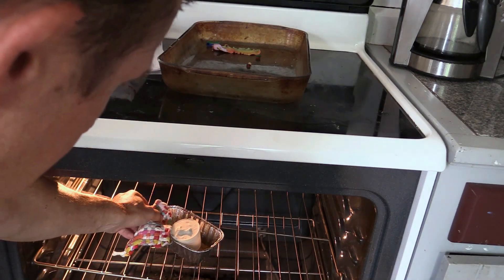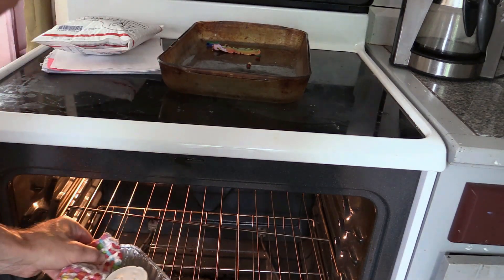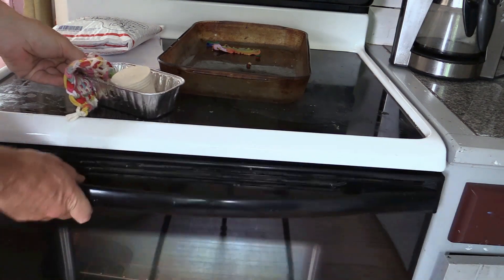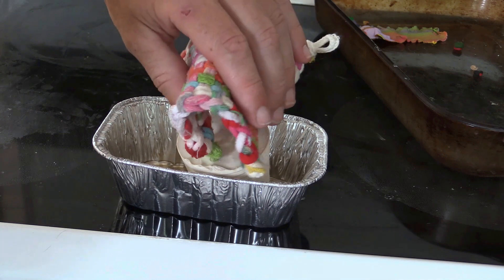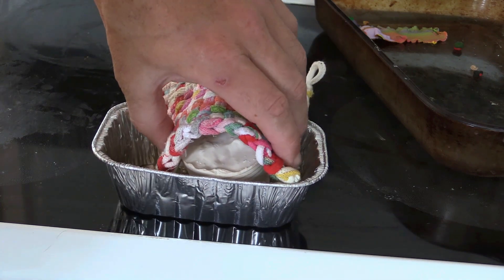After the wax is removed, continue to warm the plaster to remove more water from it. You also want the mold warm when you pour in the metal so that there is less temperature difference between the plaster mold and the metal.